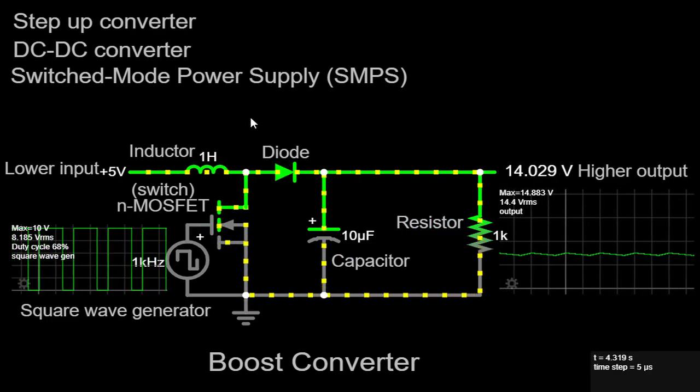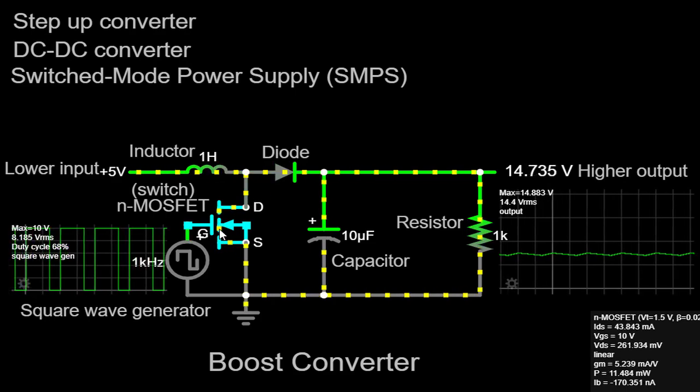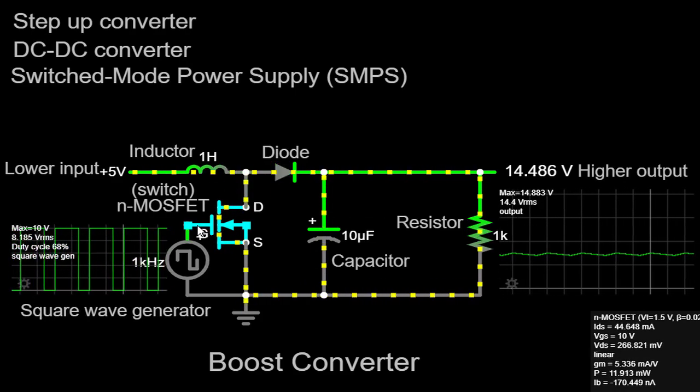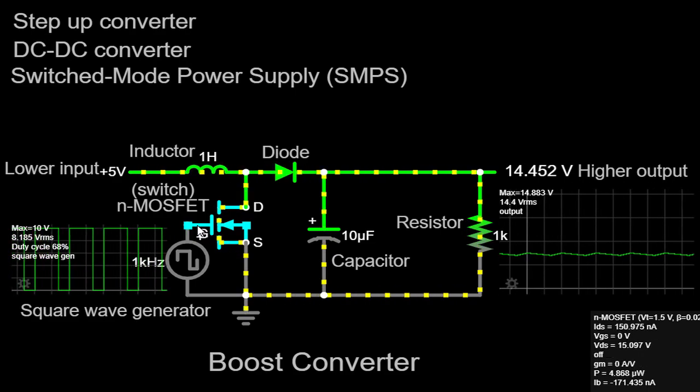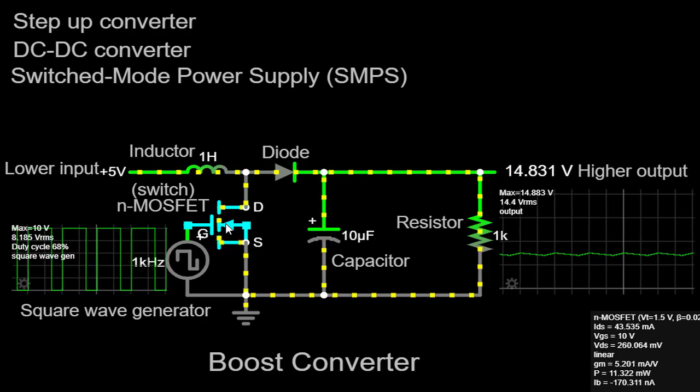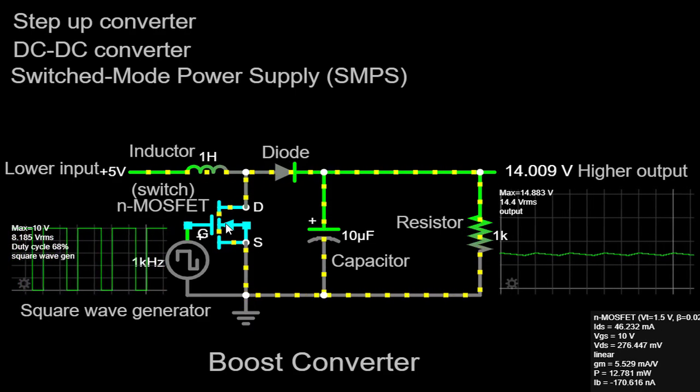The input voltage is connected to the inductor and the switch. When the switch is closed, current flows through the inductor and stores energy in its magnetic field. When the switch is opened, the inductor releases the stored energy, creating a higher output voltage across the load.